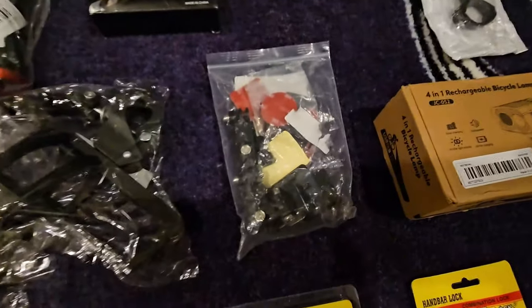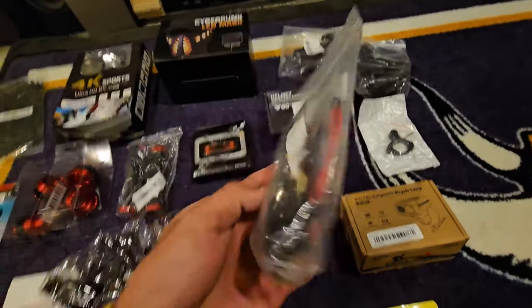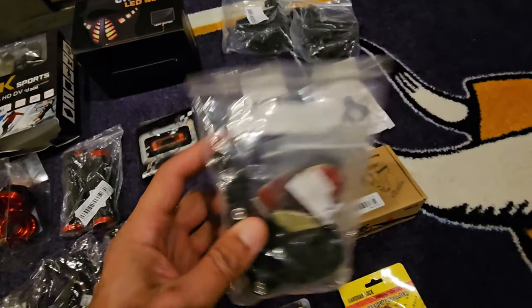This is gonna be a helmet arm for the webcam — it's got some sticky, it attaches to your helmet in front or the side, and then you get the camera attached there. GoPro, we'll see how it goes.